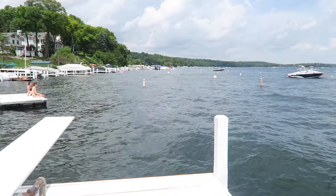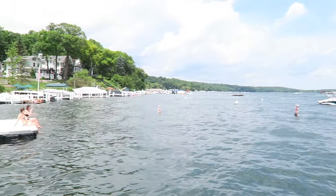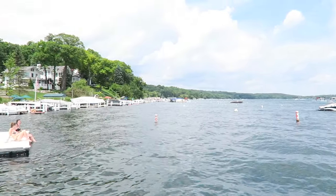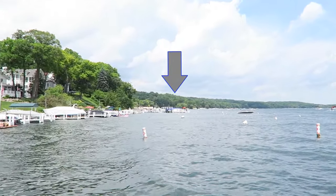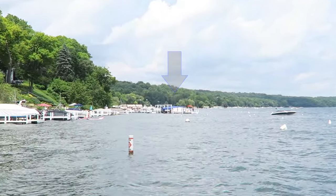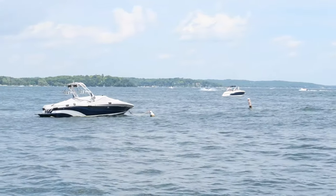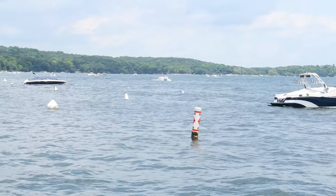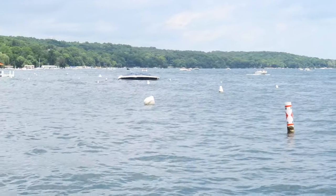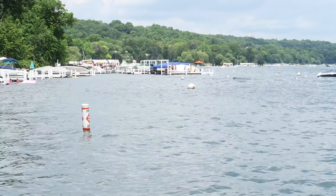This is where I like to do my open water swims, here on Lake Geneva from this pier to that one way off in the distance. I'm swimming out of bounds of the lifeguard, but I have plenty of family and friends here to keep an eye on me. The other issue, like in this case, is boat traffic. There are a lot of piers along the route and a lot of boat traffic on the day that I did this swim.